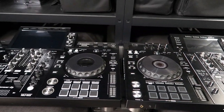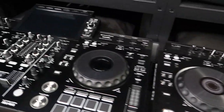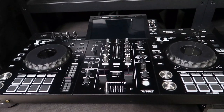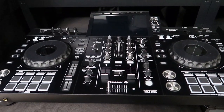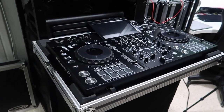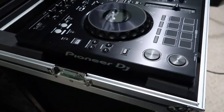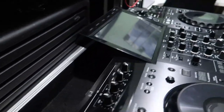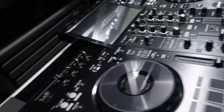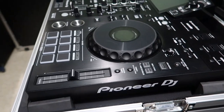Looking at the RX-2 and the RX-3 side by side, the body size is about the same. There are obviously larger enhancements to the RX-3, like the larger screen and more color effects. I put the RX-3 in my RX-2 road case and it fits perfectly. The only difference is that the larger screen comes right up to the very edge of the box, so I wouldn't want to take this out on the road as-is. But it is interesting to see that body-wise it's the same exact size as the RX-2.